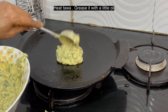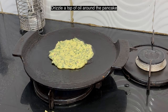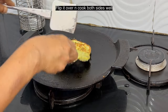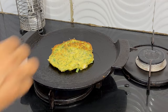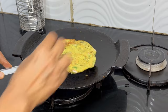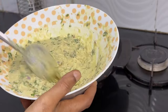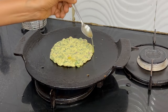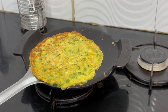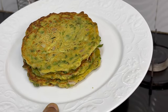Heat the pan and grease it with a little oil. Pour a ladle of batter and drizzle a teaspoon of oil around the pancake. Flip it over and cook both sides well. Our zucchini pancakes are ready — enjoy them hot as is or with any chutney or sauce.